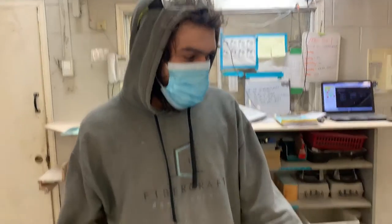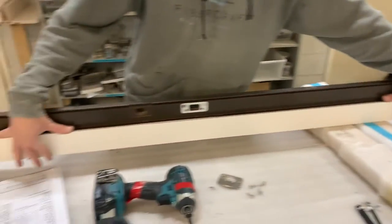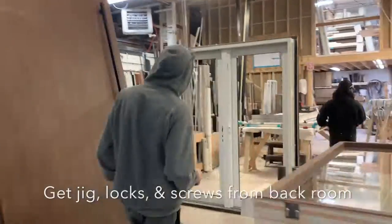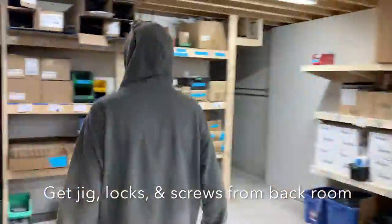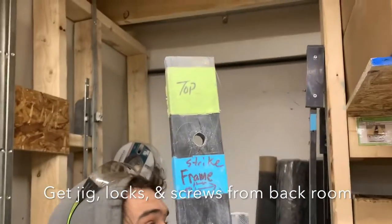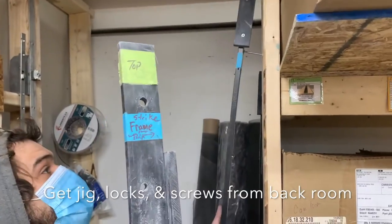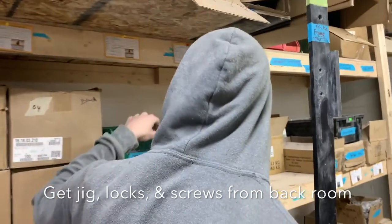We're gonna put a cam lock on this guy. We're gonna go grab the jig for setting this on and screwing the holes for what we need, and we're also going to grab the lock mechanisms. Thankfully they're labeled — frame panel. We've got different sizes, but this is the size I'm pretty positive. We're using the lid because this is the one we used earlier.